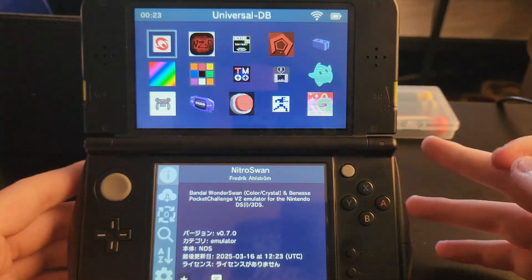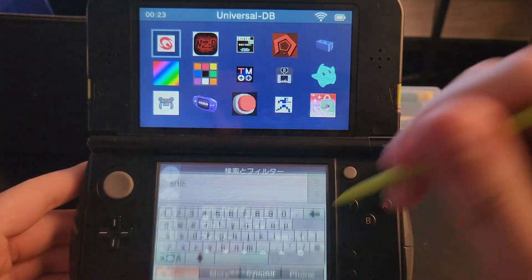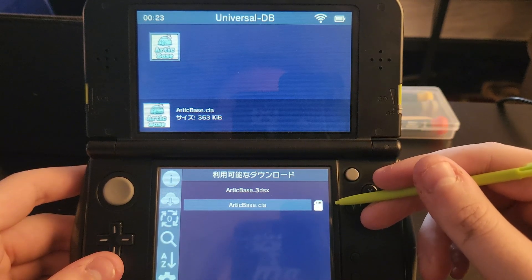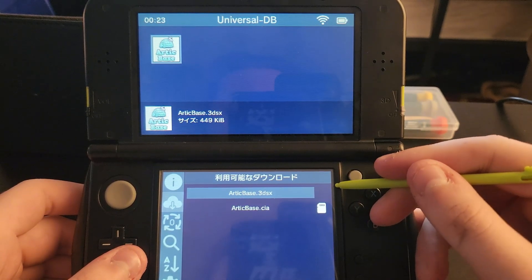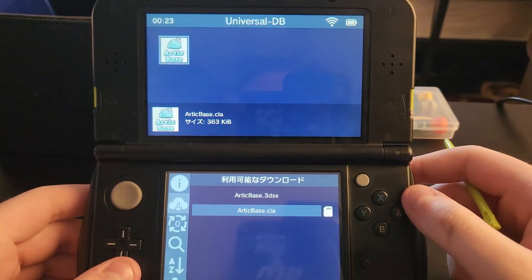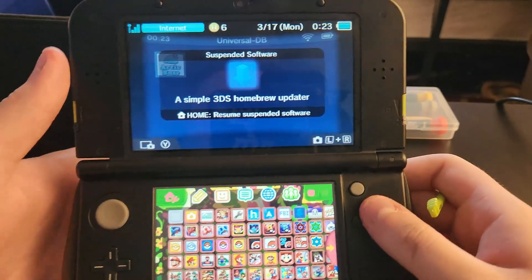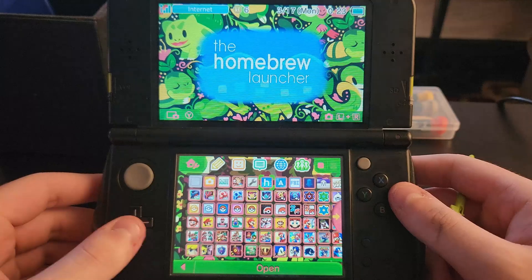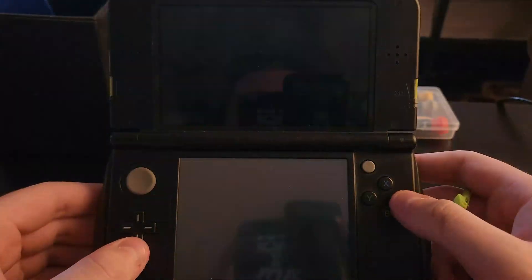With Universal Updater open, go to the search and search 'ARTIC', then press A. I recommend downloading the CIA because it will appear on your home screen — you'll need to open this every time you want to stream a game. If you prefer, you can download the 3DSX file and open it through the Homebrew Launcher instead, but I recommend the CIA. Let it download, close the updater, then open Arctic Base from your home screen or Homebrew Launcher.